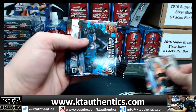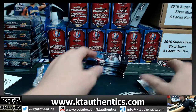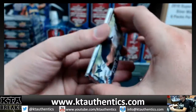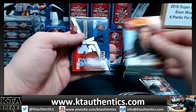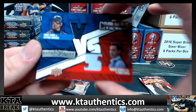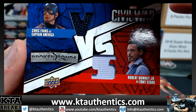We got a blue. We got our first relic — we got blue. And we got a dual. Nice dual — Robert Downey Jr. and Captain America, Chris Evans. One color and two color.